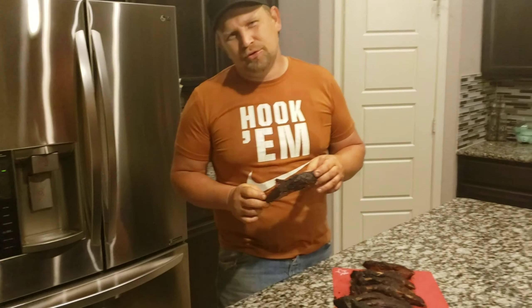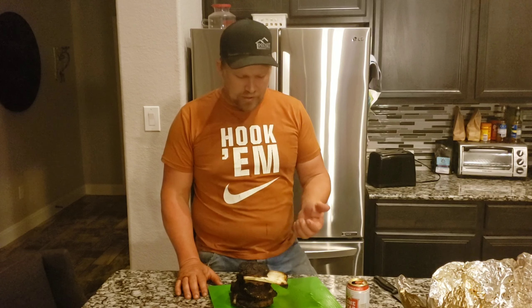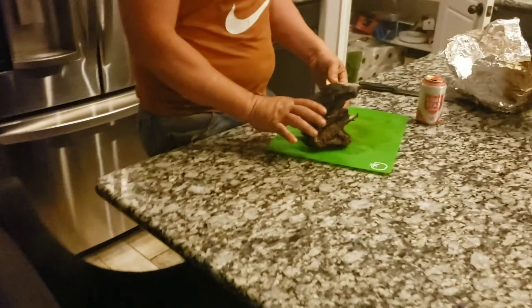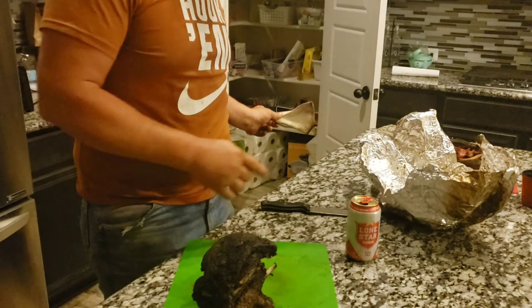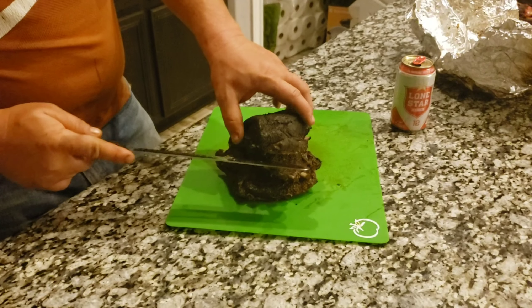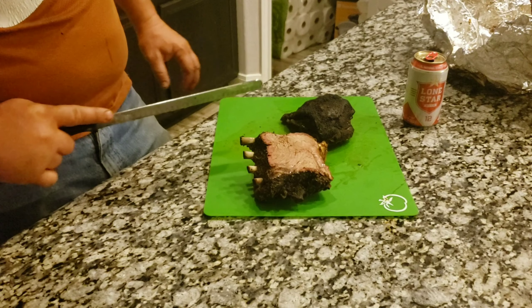Stay tuned — I'm going to pull that lamb off here in a little while. We're back with the final product right before we slice it up. While it was on the pit I decided to wrap it, and then boom — I unwrap it and this bone right here just slides right out. This reminds me of a pork butt: you're looking for that bone to just slide out of the meat, and bam — it happened. Since there are bones right here I'm going to go ahead and cut this layer off and slice it up.